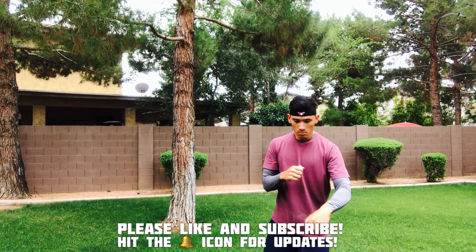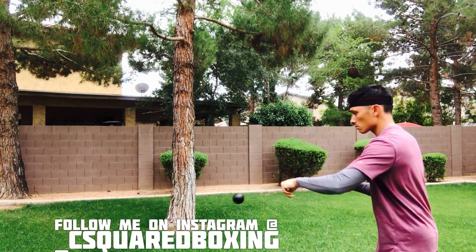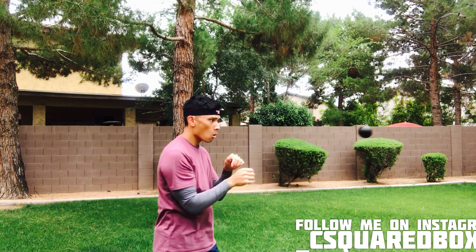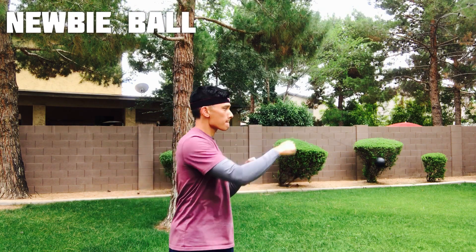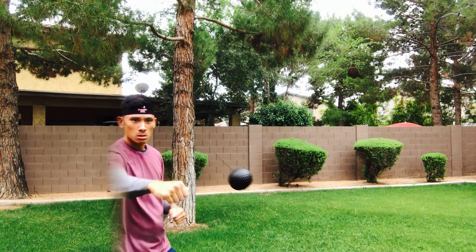The first ball I'm using is the newbie ball. This is the easiest out of the four. It has a nice rebound to it. It's really consistent — it has an elastic cord connected to a pretty lightweight foam ball. I'm having a pretty easy time keeping a rhythm; it comes back pretty easy. It's probably the best ball to begin with.